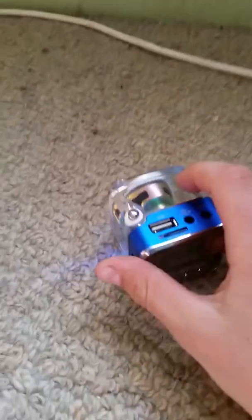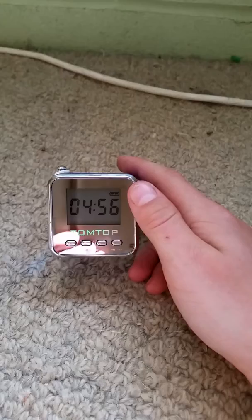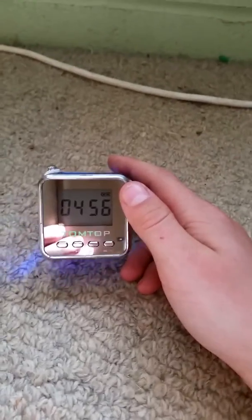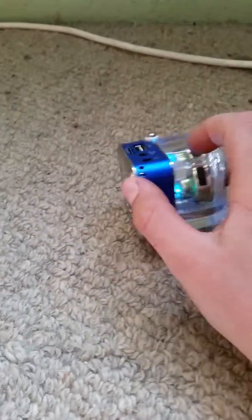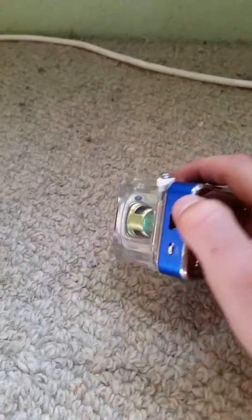And it's only — if you go on eBay, type up TomTot speaker, it will show you, and it's like $15, $16, depending on if you're getting one with a light like I did.